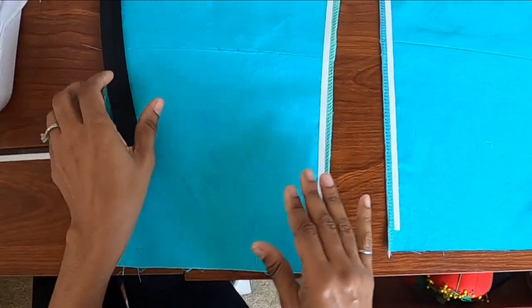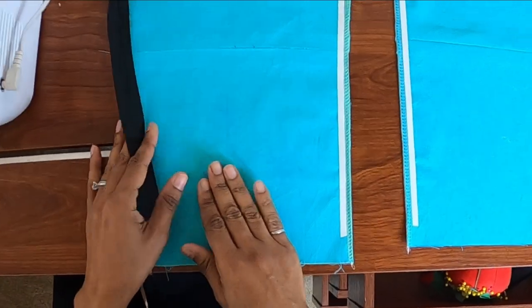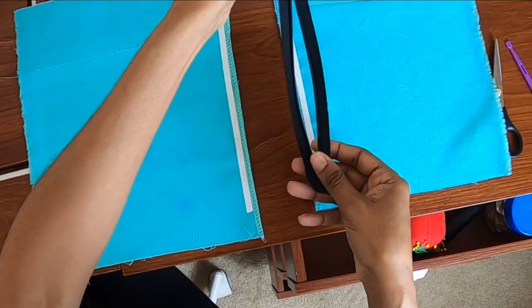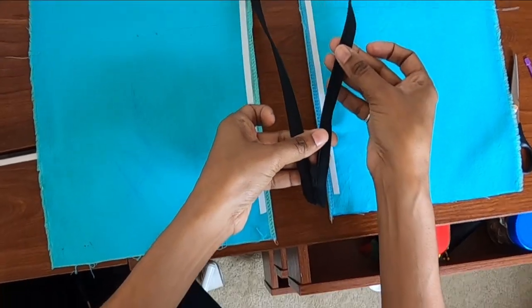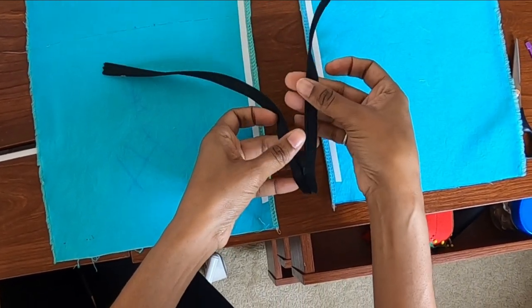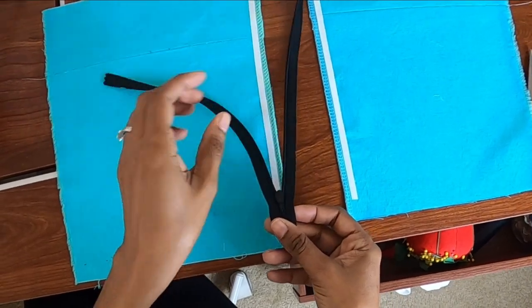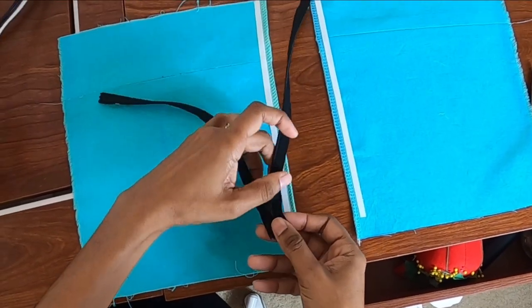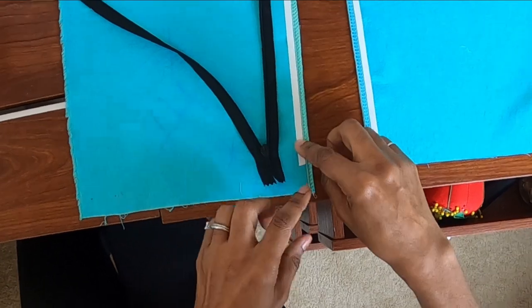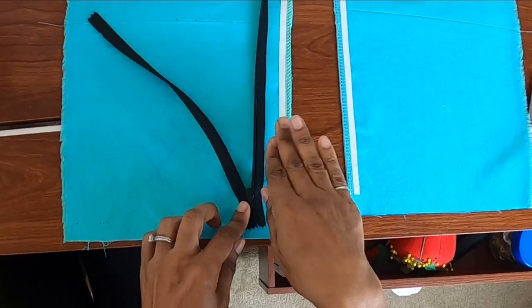I like to work on one side at a time. This is the correct side of the garment that will show on the outside. What I like to do is unzip my zipper and take the right side of the zipper as opposed to the left side. The zipper is face down and I'm going to take the right side and place it on the fabric with the right side of the fabric facing up and the right side of the zipper facing down.